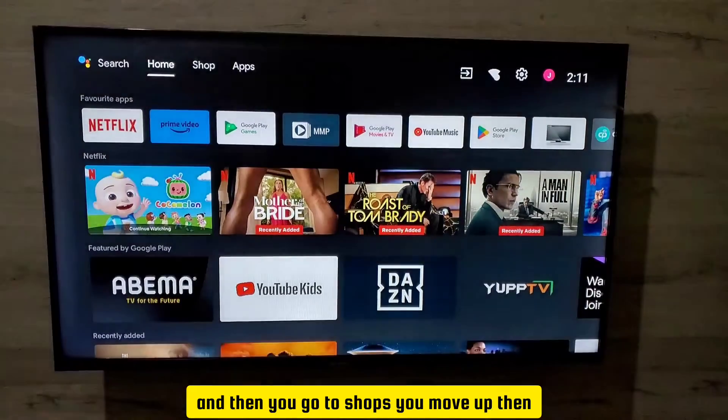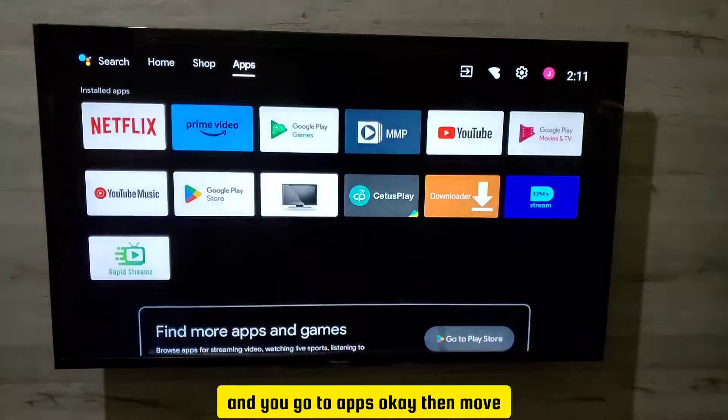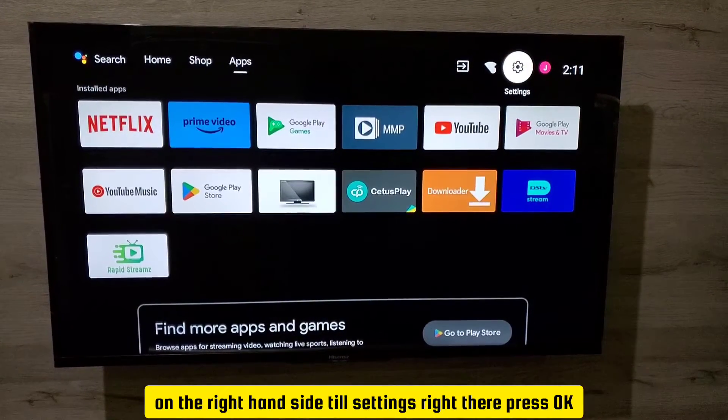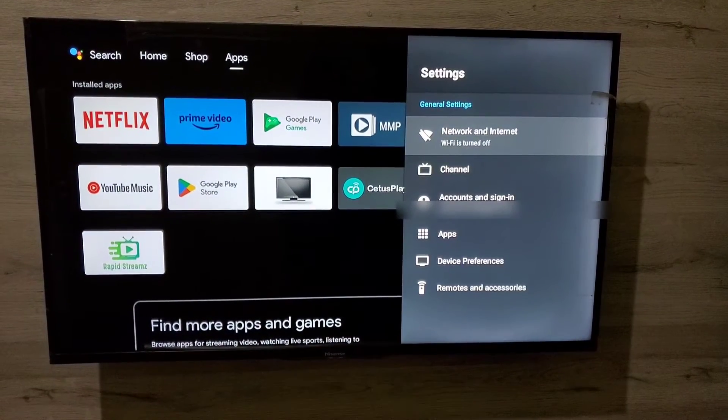From the home screen, move up to Apps and go to Apps. Then move to the right-hand side to Settings and press OK. This menu will then come up on your screen.